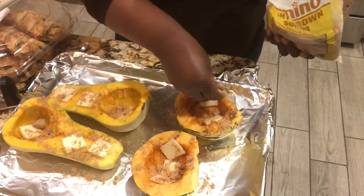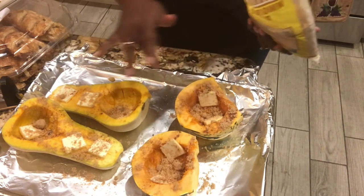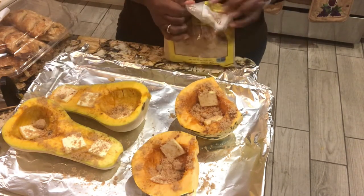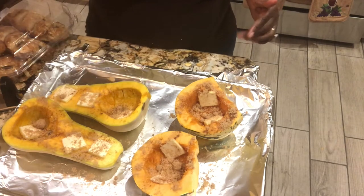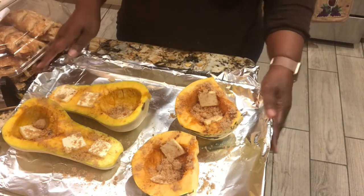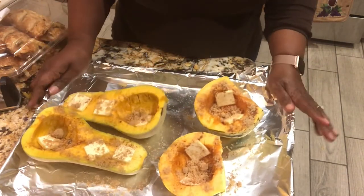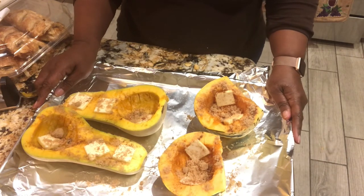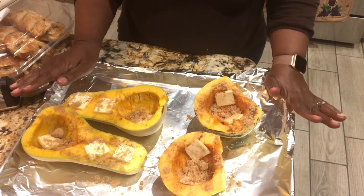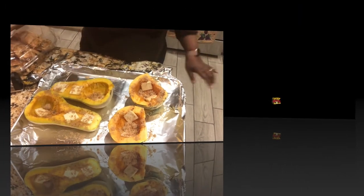This is wonderful for Thanksgiving, for the holidays, for the fall. It can be a side dish for your holiday meal. I'm putting mine in the oven now at 400 degrees. It's going to stay in for a good hour — I'll check on it and let you know when it's finished.